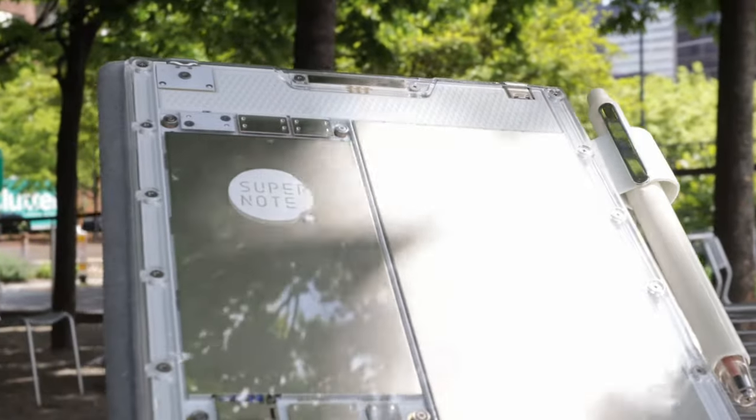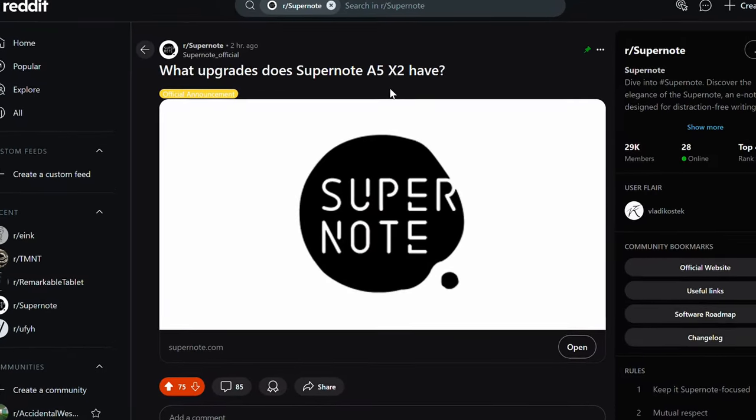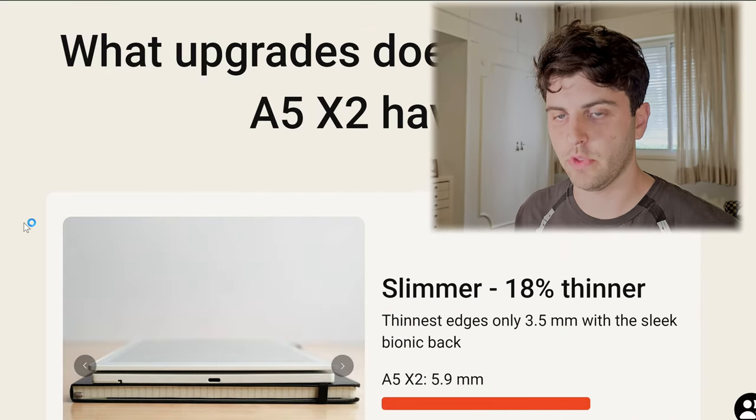For the better part of a year now, people have been waiting for the bigger brother of the A6X2, the Nomad, which is the A5X2. And today we finally got an announcement from Supernote on Reddit. I'm going to walk you through some of the changes from the original A5X and also some of the similarities and upgrades from the A6X2, the Nomad.